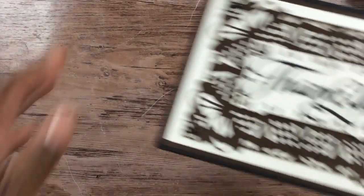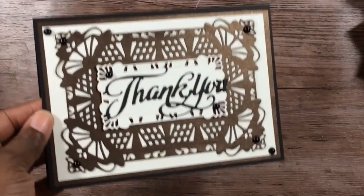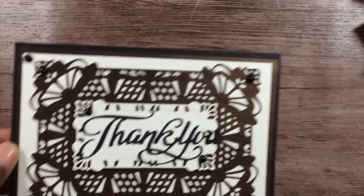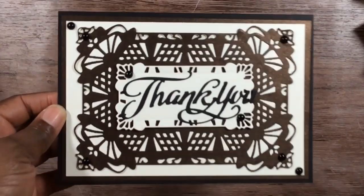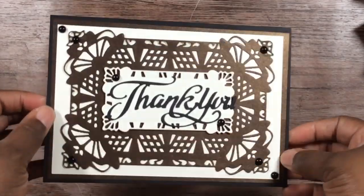I just pulled out some shiny paper. Here is the five by seven card — let me see if I can fix my lighting, it seems like it's not bright enough. Here is the five by seven card; you can see the shine there.